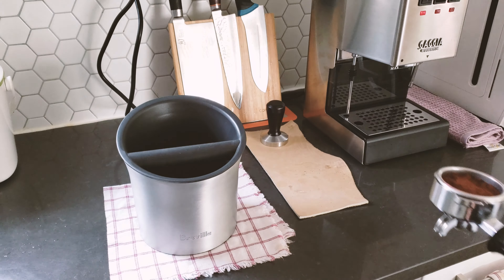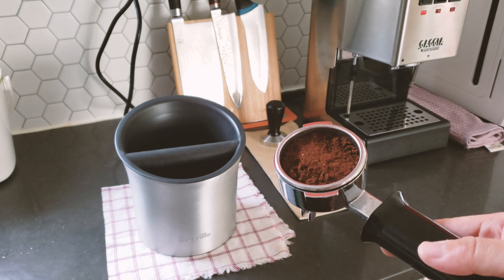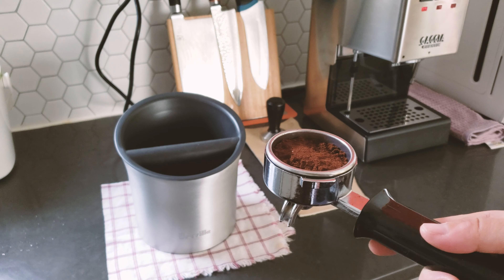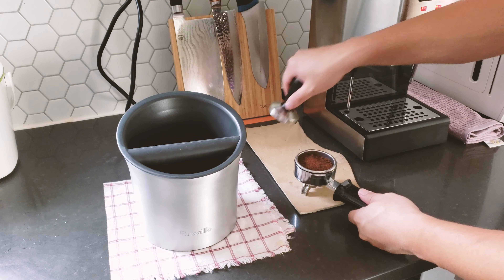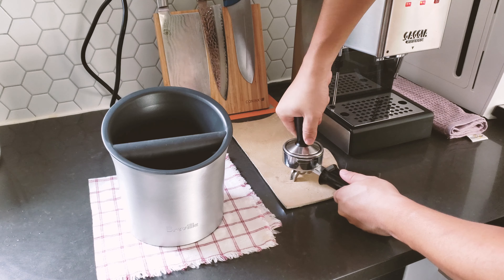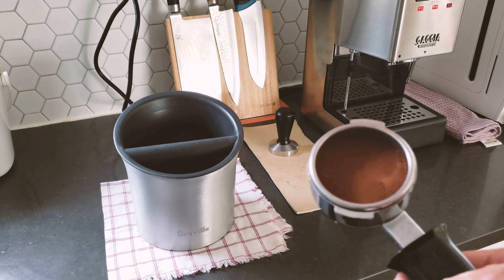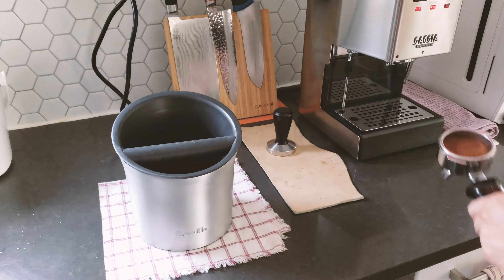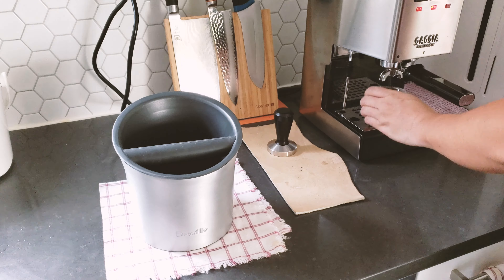I just ground some fresh espresso — this is actually decaf from my local supermarket, nothing fancy. I'm going to tamp it quickly, and once it's tamped it's ready to go into the espresso machine. I'll put it in and let it run.